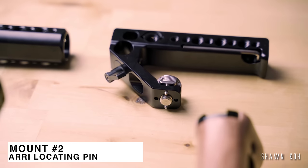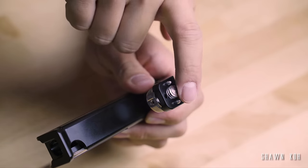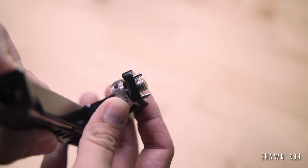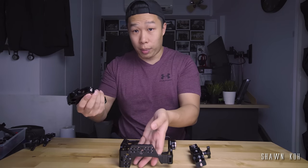The next one we're talking about is called the ARRI locating pin mount. This actually resolves that whole untwisting issue with the single quarter-inch thread screws. The ARRI locating pins are these two prongs over here — they give an extra point of contact and prevent it from untwisting when you're using a grip or a top handle.